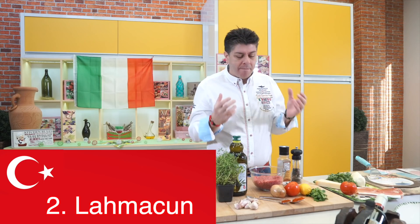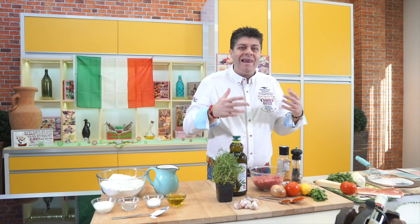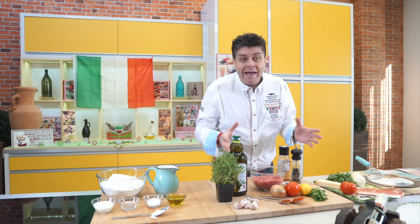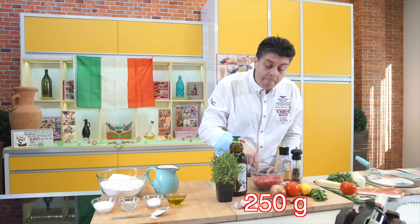The second pizza, which I absolutely love, is called Lamborghini — or some people call it Lahmacun. It comes from the East — Turkey and those countries.